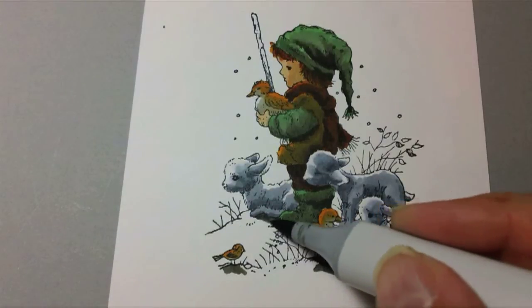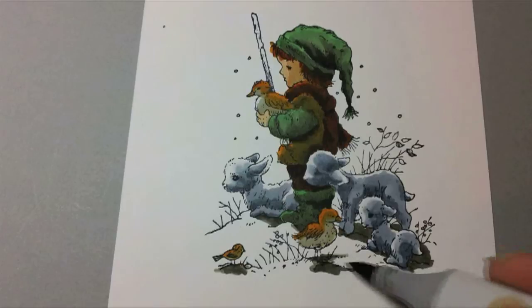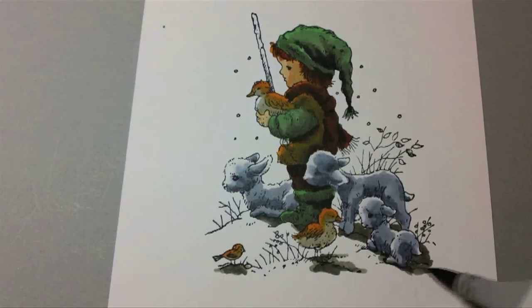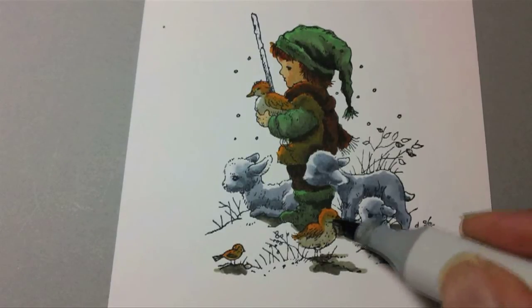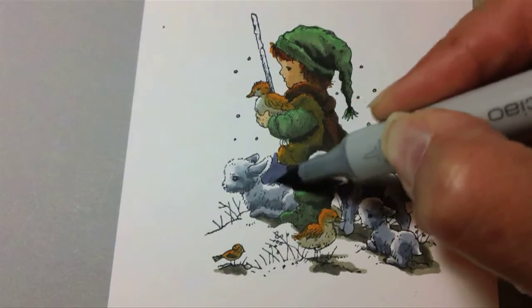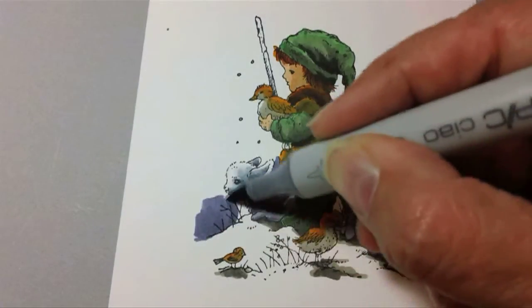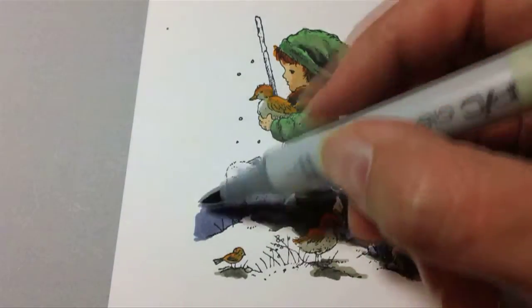Remember, the light is from the upper left. I'll soften it just a wee bit with a W4 marker — it doesn't have to be a lot. When this is all finished, your attention is going to be so drawn to the highlights on things, you're not going to really even pay much attention to all the detail coloring I've done in some of these areas.